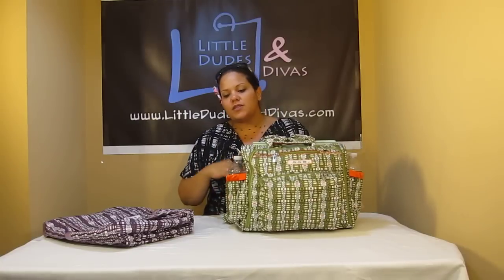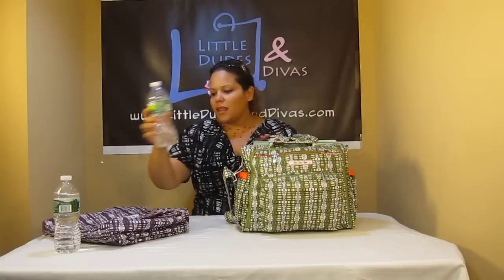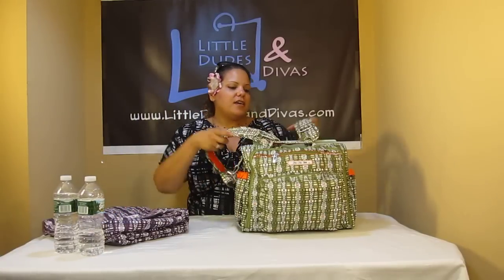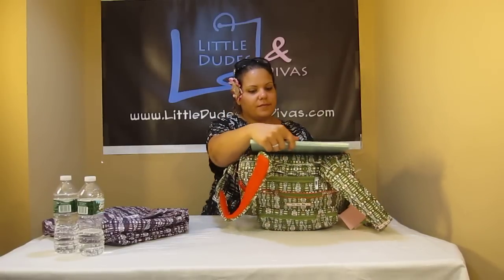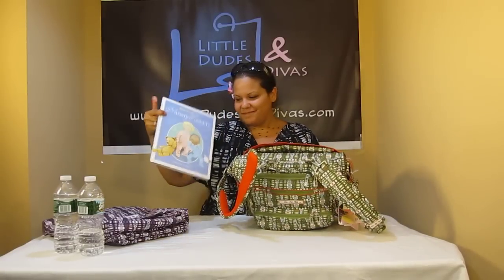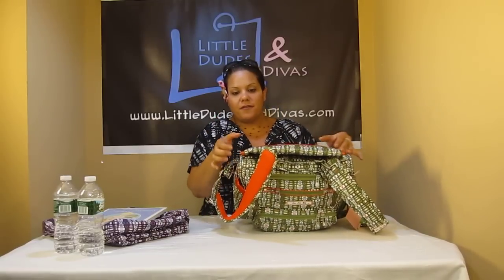We've got the two side pockets here. They have water bottles in them — these are standard size water bottles. In the back here I have a book, and I also have the padded changing pad that comes with the BFF.